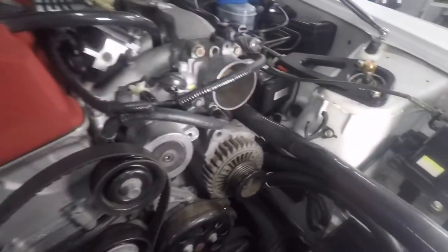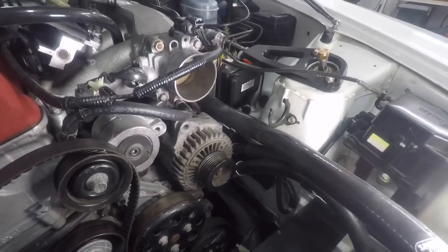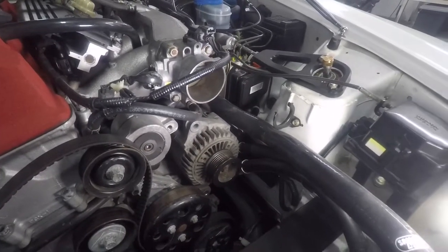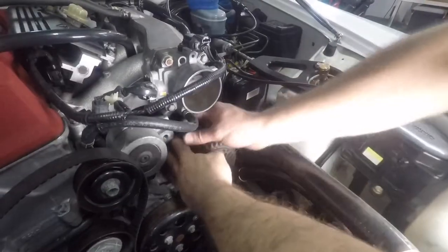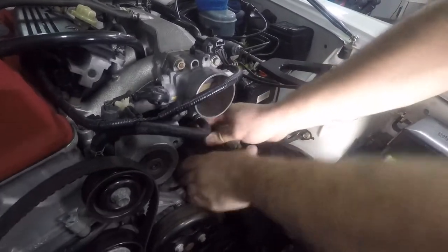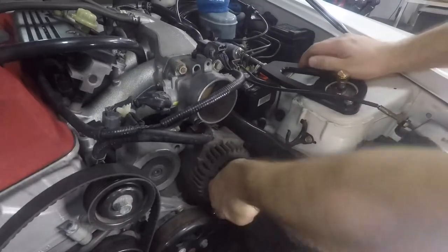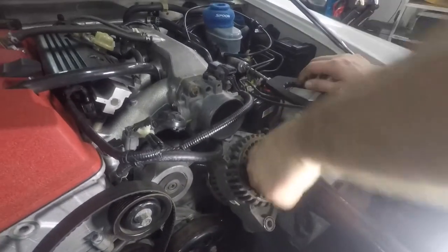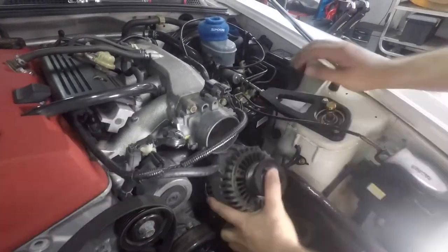Now that you got the connections in the back removed, the bolts, two bolts out, and the belt off — you push, pull the alternator to its side and push it forward. Once you push it forward hard, it'll come right out. That's a trick: you push the alternator forward and it'll release in place.